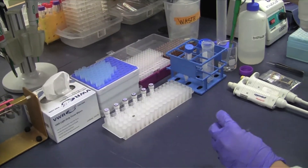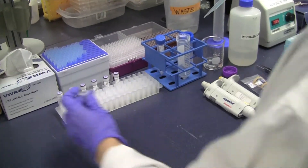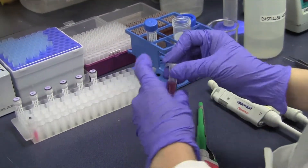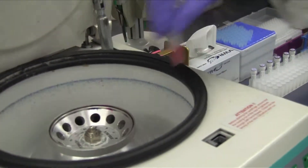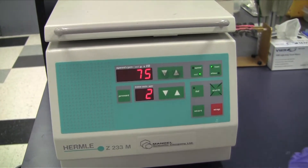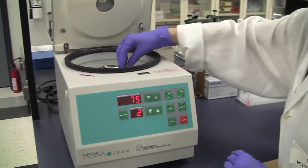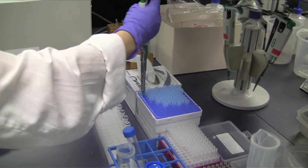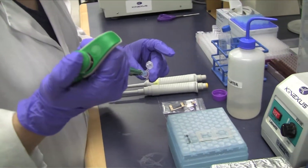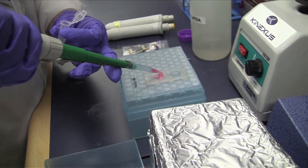Dilute the purified labelled protein lysate in incubation buffer to a final volume of 400 microliters. Load the protein lysates into their respective incubation fields and make sure the liquid in the well spreads out evenly to cover the array surface.